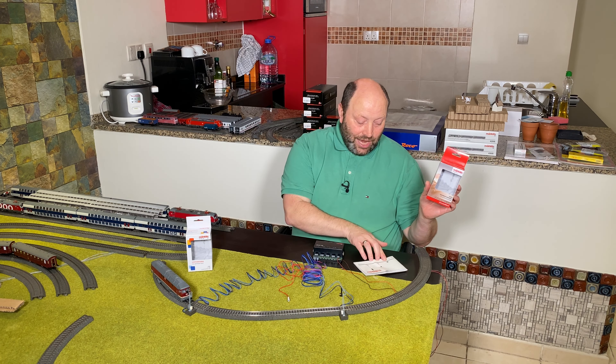I'm showing it here with the Märklin black M84, the 60842. You can do exactly the same thing with the 60841, which is the white M84. Enjoy the video.